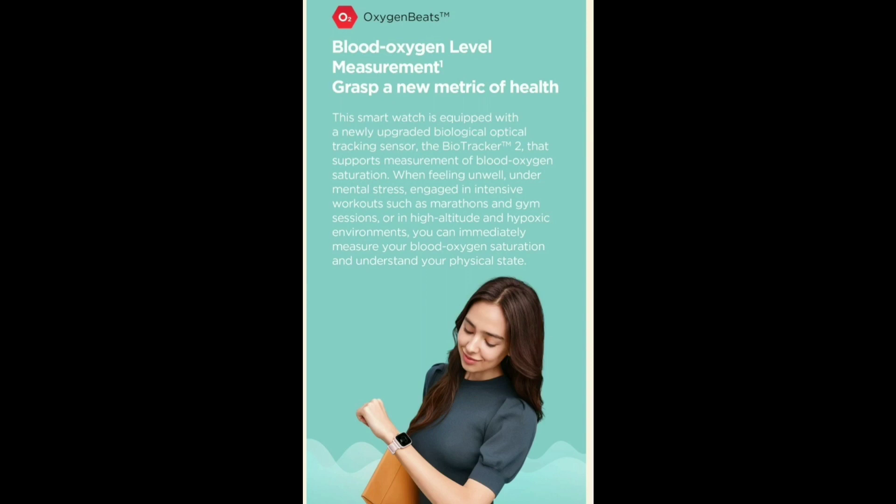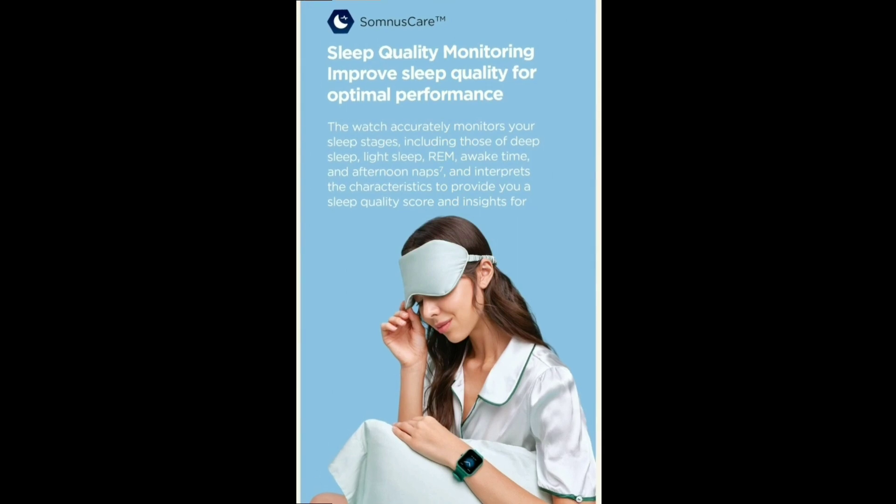This is a most important option — sleep quality monitoring. You can track your deep sleep and night sleep, and you can improve your overall sleep quality.